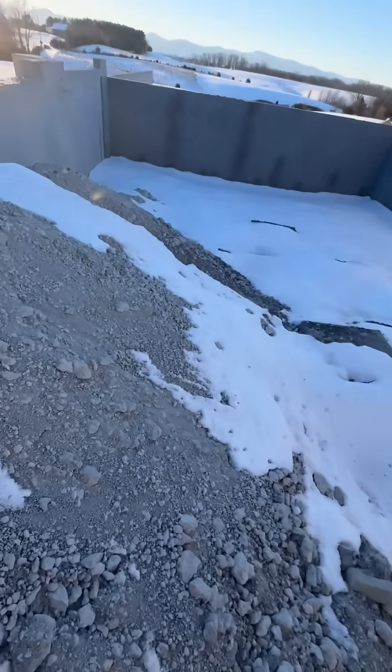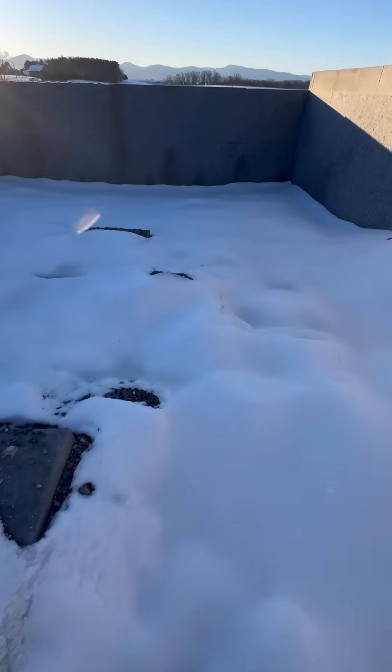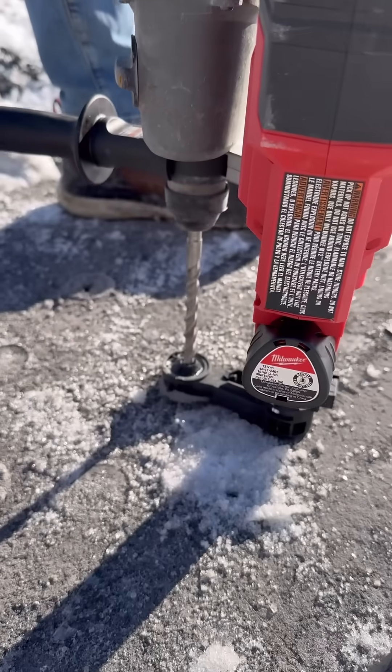This big hole in the ground with four walls is going to be the three-car garage for our new house. Let me show you how we're going to build the floor so it's strong enough to hold the weight of cars and will never settle.